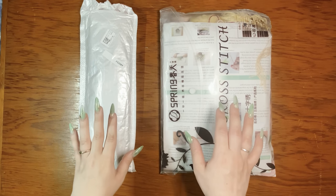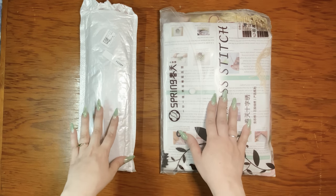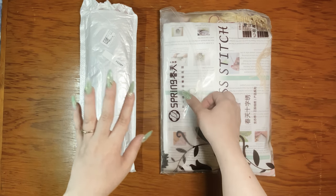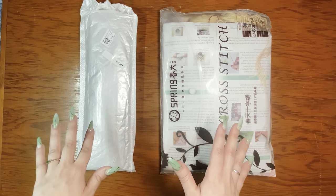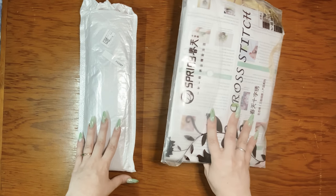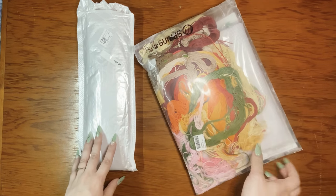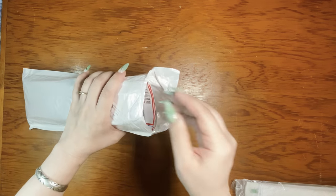I got two things from them. They gave me, I think it was a $30 budget — it was like $25 in euros, and they do do euros, so just keep that in mind, you'll have to do the conversion, but I do think they have a converter on their site. I'm gonna show the cross-stitch second, because best for last. Let's look at the diamond painting.